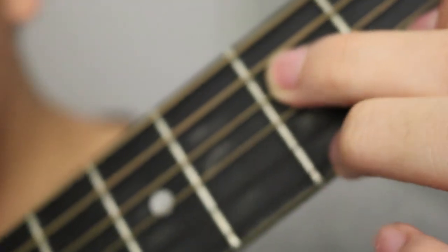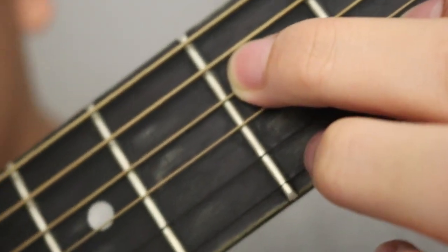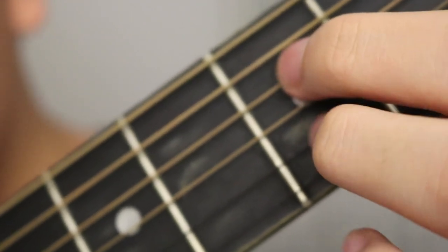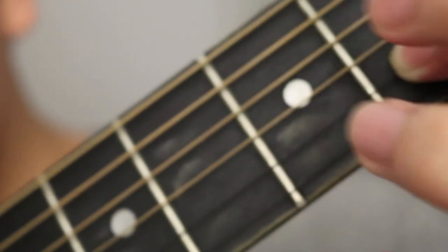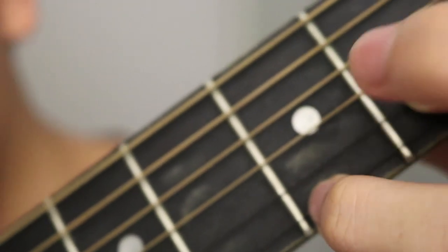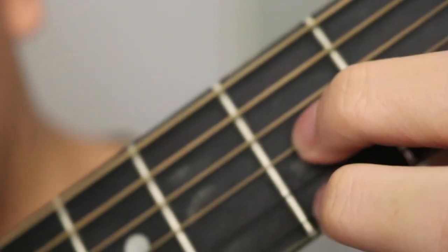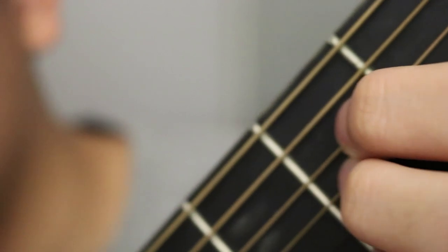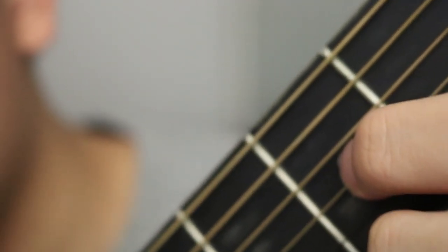The second chord — you keep your pointer finger on the same string, but you move your ring finger down to the last string, or the first string, on the second fret. You basically move from the third string on the second fret down to the first string on the second fret. It just sounds like this — from A minor to whatever this chord is.